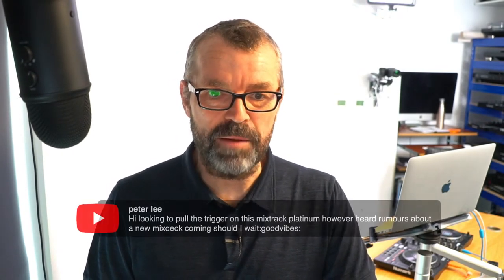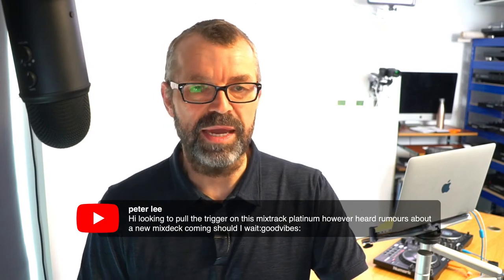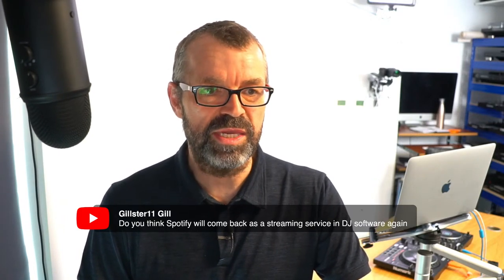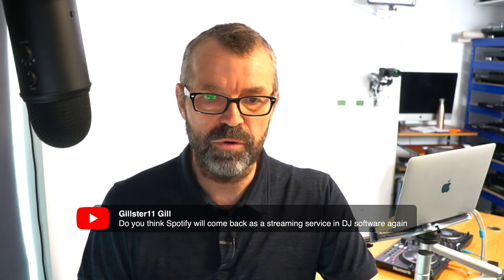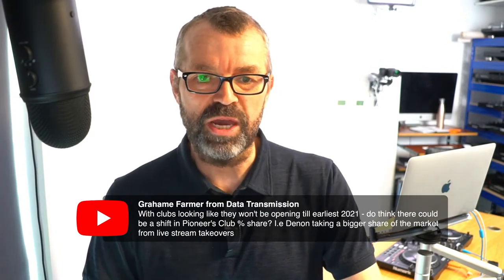One skill of DJing is hearing what's already in the productions and either accentuating it - if there's lots of filters, you kind of filter at the same time to make it sound even more - or spotting something going on in one record and mixing in another record that mimics it. It depends what's already there as to which echo option you'll use. On the Pioneer vs Denon question: with clubs looking like they won't open until earliest 2021, Graham asks whether clubs being closed could give Denon a chance to take a lead on Pioneer. Wow - I didn't think about that. I don't know the answer but thank you for the thought.